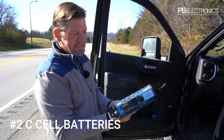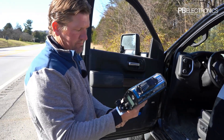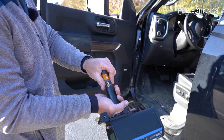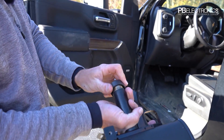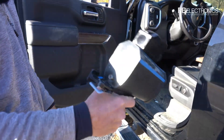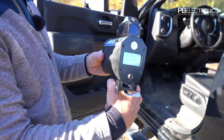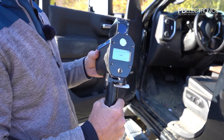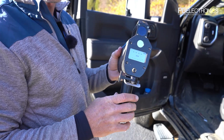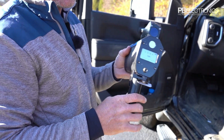This laser works off of two C-cell batteries — you just slide them in. This model, unlike a lot of other ones, uses no proprietary battery packs, just two standard batteries.